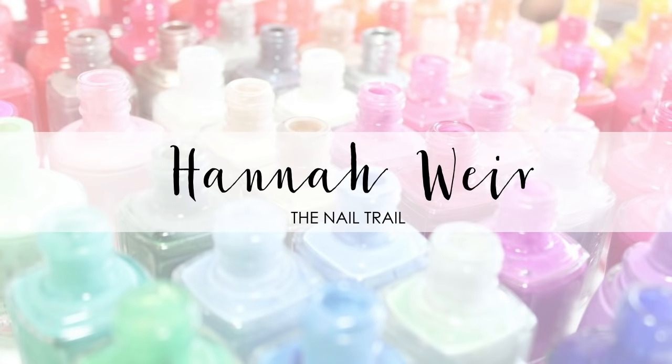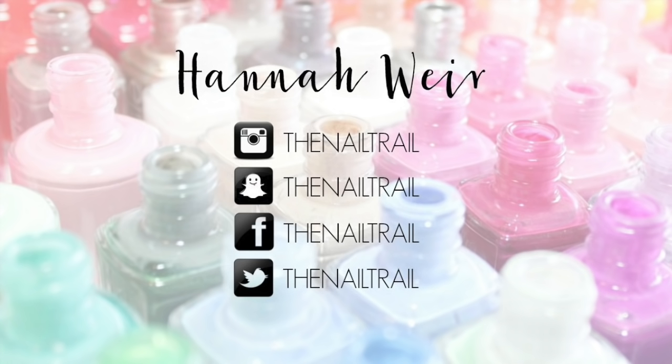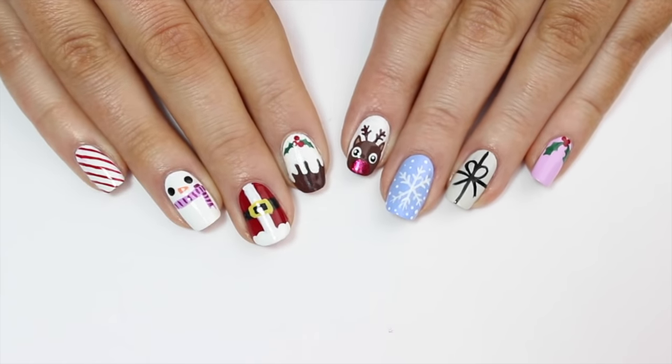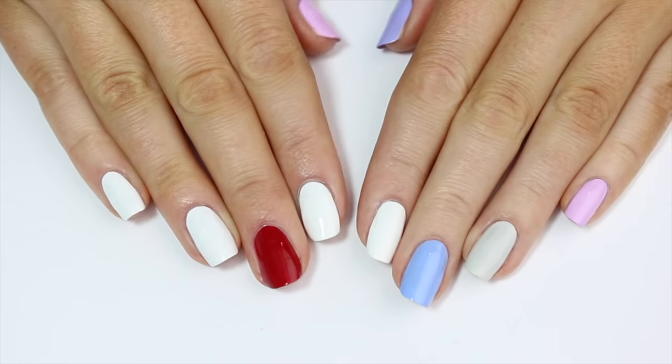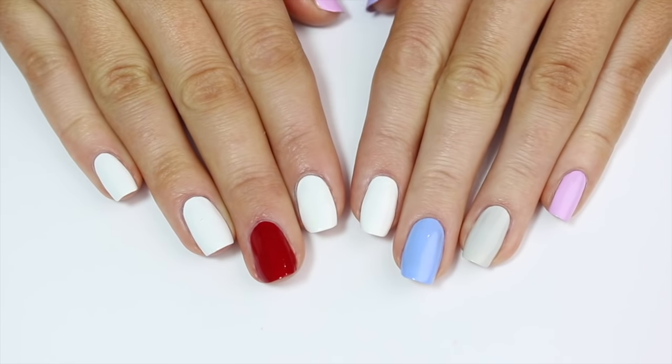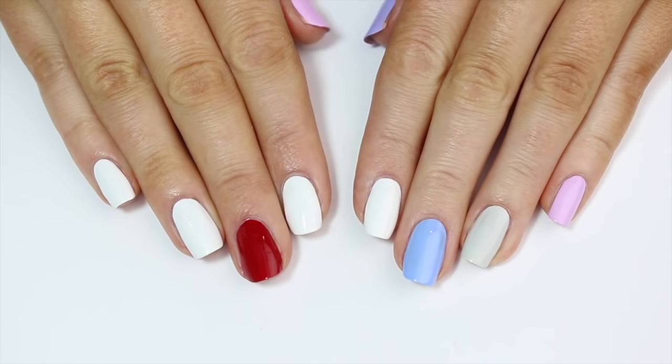Hey guys, welcome back to my channel. It's almost two weeks until Christmas, so today I have 10 easy Christmas nail art designs for you. Let's get started. For the purpose of this video and to save time, I've already painted the base colors I want to use for each design and let those dry completely.